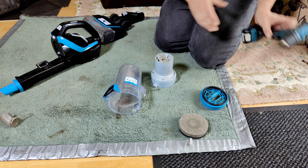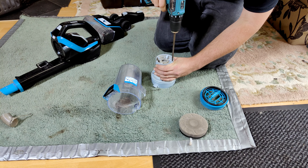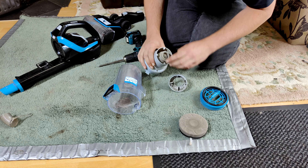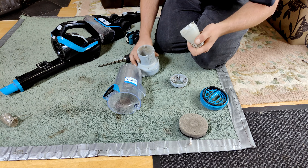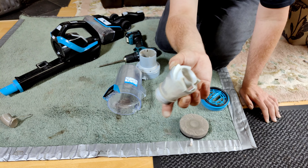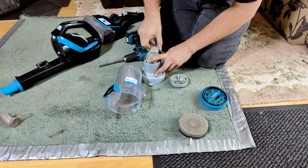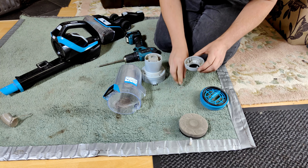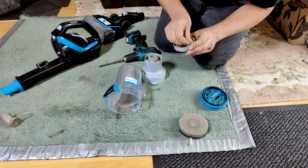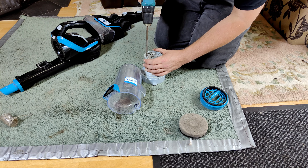We've got the drill out still — one, two, three, four screws. That comes off. Oh, it's a cone. It should be a little see-through cone, which I guess floats around in there — like so. And then this has a bit of a broken fin, but I don't know or really care about its history. But yeah, that's mildly interesting.